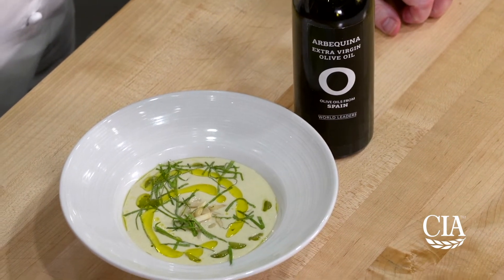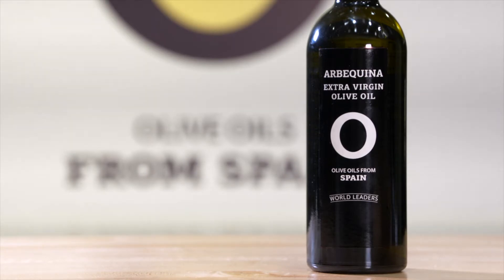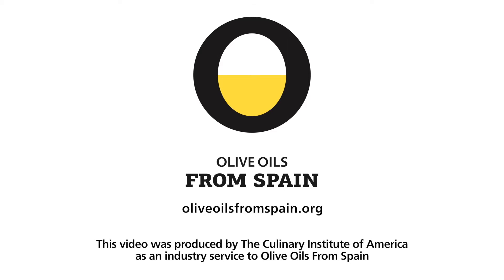And there's our ajo blanco white gazpacho featuring arbaquina olive oil. This dish was made with extra virgin Spanish olive oil. Taste the truth.